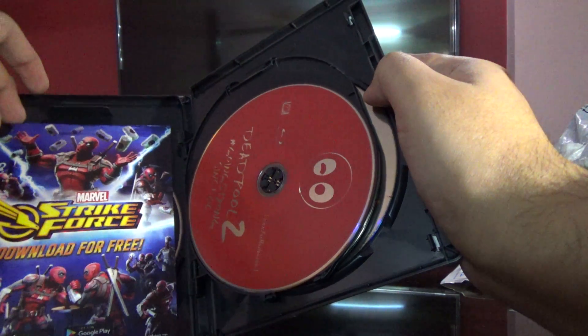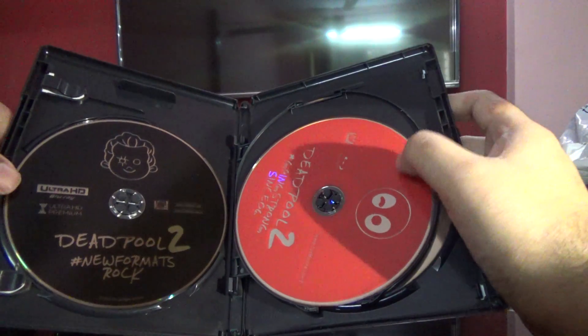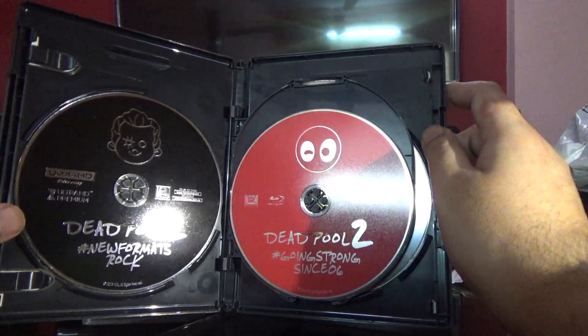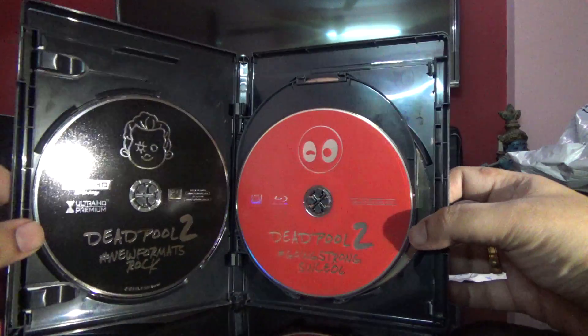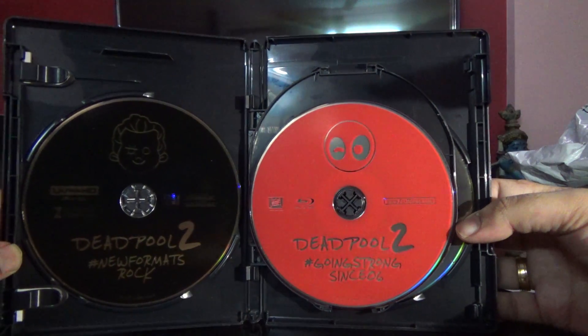There's a digital code here and a small booklet — it says 'download for free,' I'll have to check that. Coming back to the regular 4K edition here — sorry about the glare.